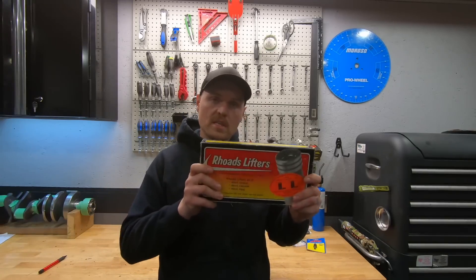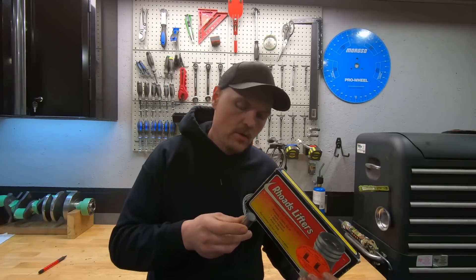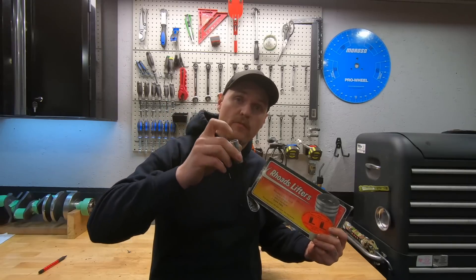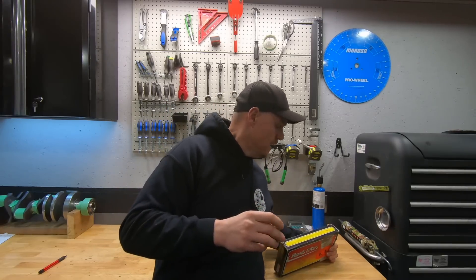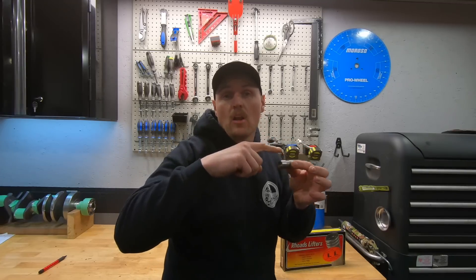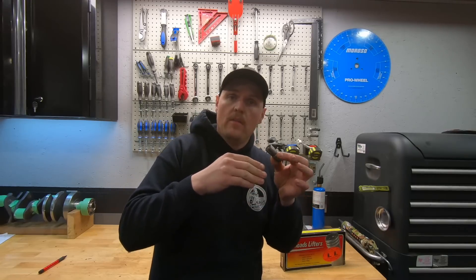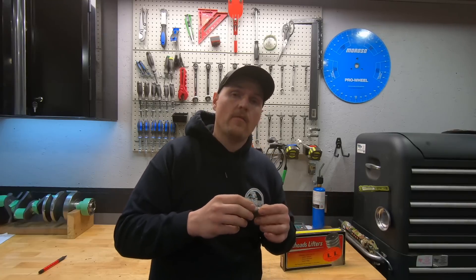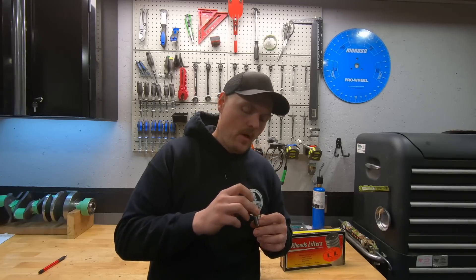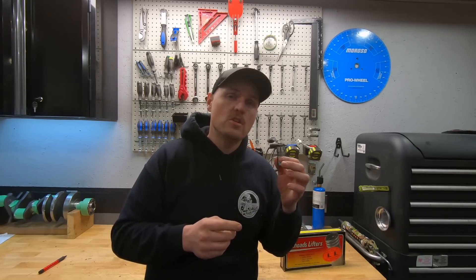There's a product called Rhodes Lifters. Basically what they are - this isn't a Rhodes Lifter, this is a Delco Lifter - but what it is, basically, is a lifter that bleeds off lift and duration at idle. The plunger inside these Rhodes Lifters will actually collapse at idle and low RPM, under 3,000 RPM, and actually bleed off the excess lift and duration. They advertise it gives you about 10 degrees less duration on your camshaft. I've never used a set of these - I've heard about them, they've been around for a long time, but I've never actually used a set.